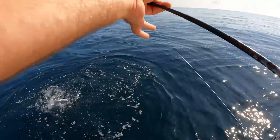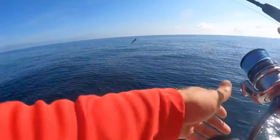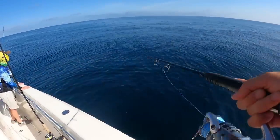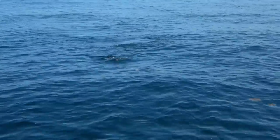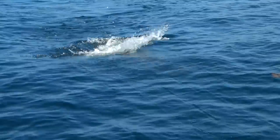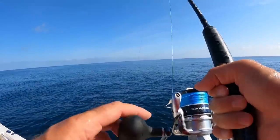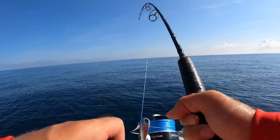This spot is the AJ spot right here. Now this is an almaco jack that I've got on. I might get in trouble by doing this, but I'm going to throw a popper — just to see. They are loving the popper! First cast. That was cool.